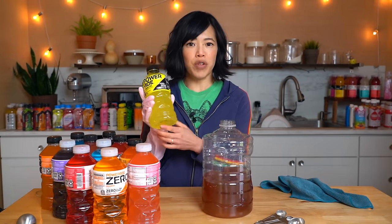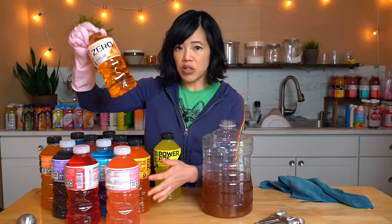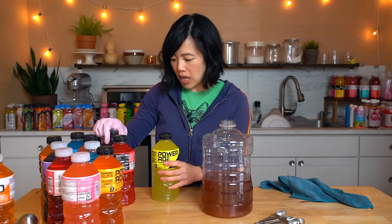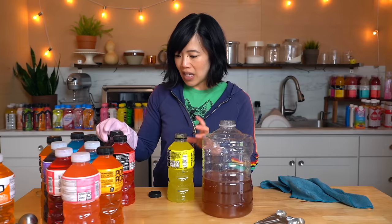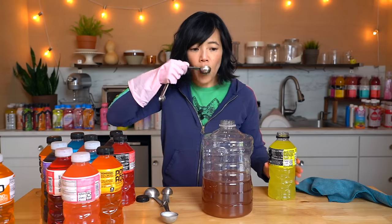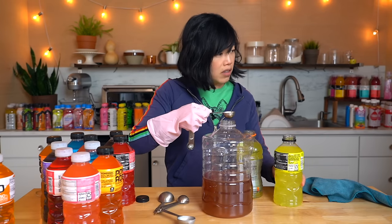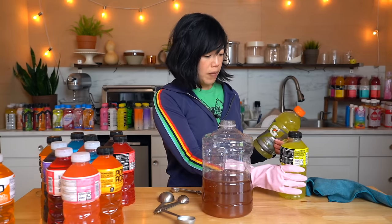Next we have Powerade. I feel like this was the first direct big competitor to Gatorade in my recollection. They have a zero, which as you probably already know I'm not going to like because it's made with fake sugar, so I'm not going to taste test the zero ones. But I do want to taste the lemon lime regular to see how it compares to Gatorade. I feel silly wearing a dish glove, but it helps me open these bottles. Very similar to Gatorade — the Gatorade looks a little greener, the Powerade a little yellower. Actually pretty similar. I like the level of sweetness — sweet but not too sweet — and the lemon lime flavor is good.